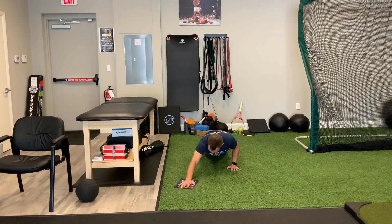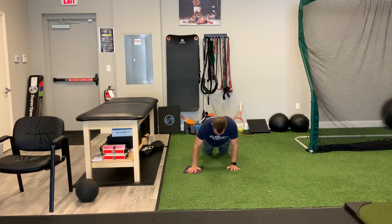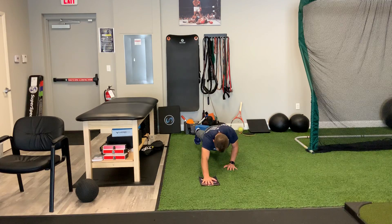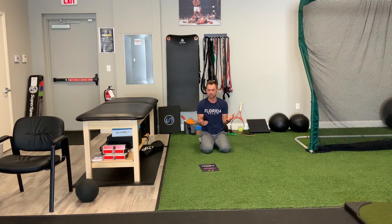I can do this in a clock series — one o'clock, two o'clock, three o'clock — and work around to get this pec and this shoulder going at the same time. Obviously, if I lift up from my knees, it gets both arms involved and gets a little tougher from that standpoint.